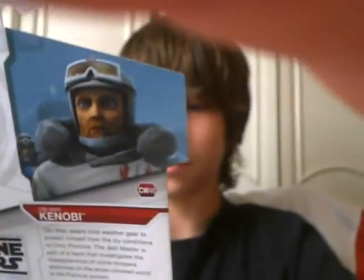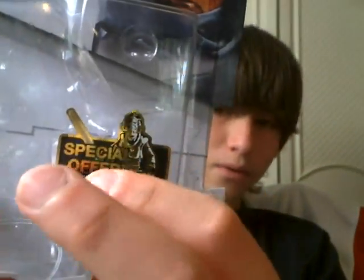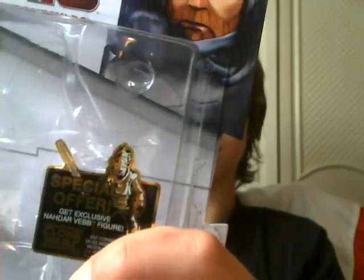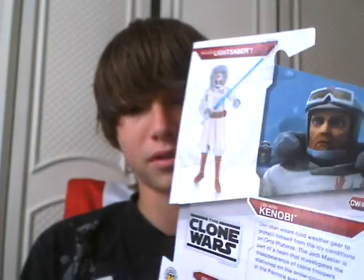First I'm going to show you the box. First you have the special offer insignia right here — a lot of stuff. Includes lightsaber with an exclamation. CW48, Obi-Wan Kenobi. Obi-Wan wears cold weather gear to protect himself in icy conditions on Orto Plutonium.